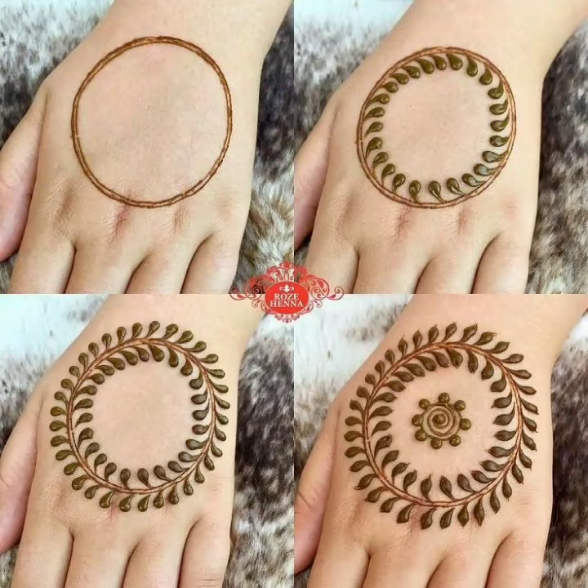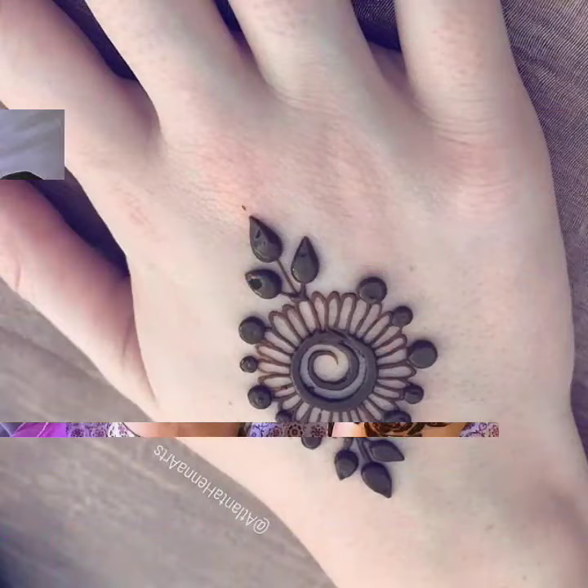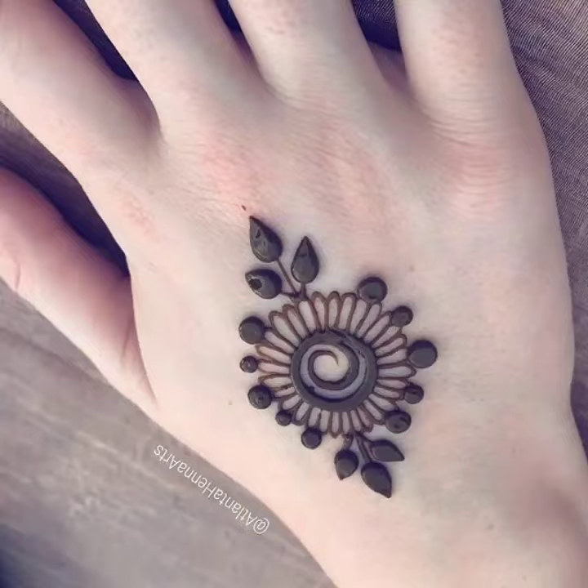This is a very beautiful and very stylish mehendi design. For example, if you want to go to any wedding ceremony, any birthday party, or any kind of event, you can apply this Mandala mehendi design on your hand. Mandala mehendi design is actually a very old mehendi design.